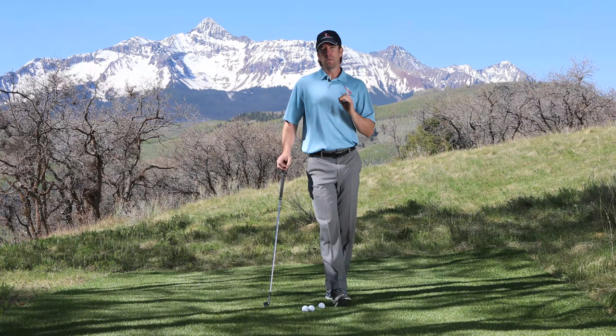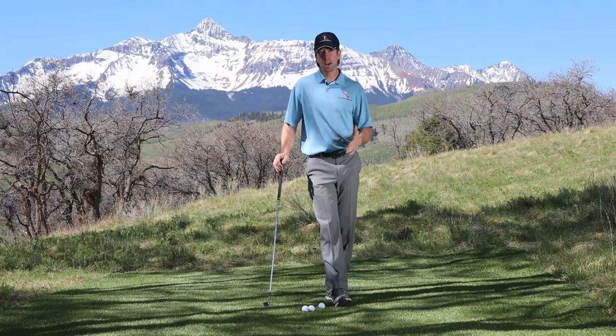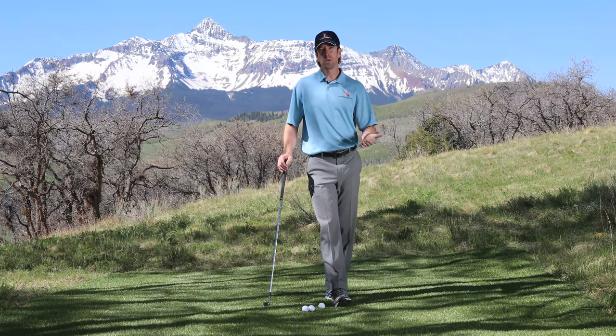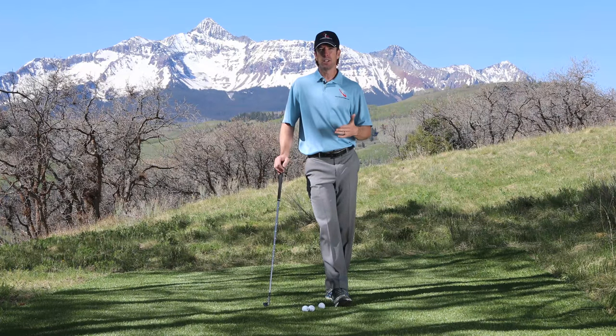Generally the biggest difference comes down to how much green you have to work with. If you've got a lot of green to work with, the lower lofted club is generally going to be your friend. If you have very little green to work with, the higher lofted club and a pitch shot is what you're looking to do.